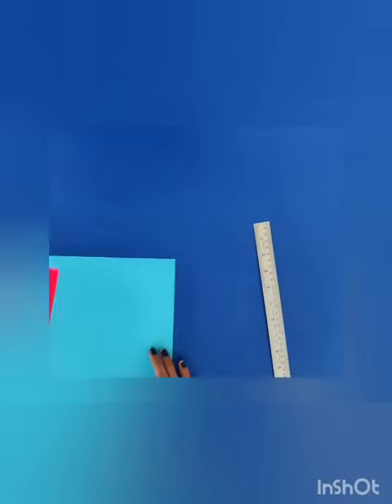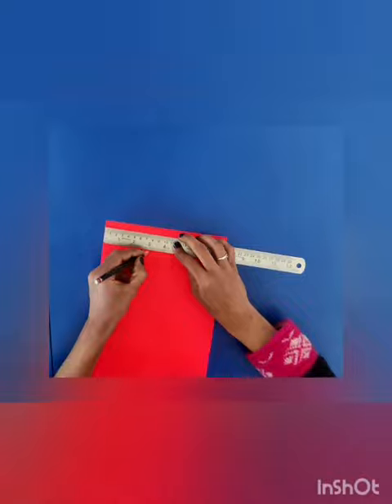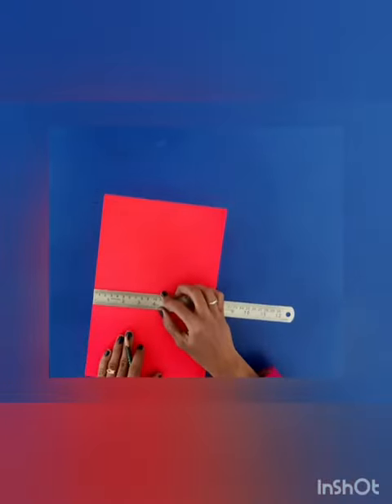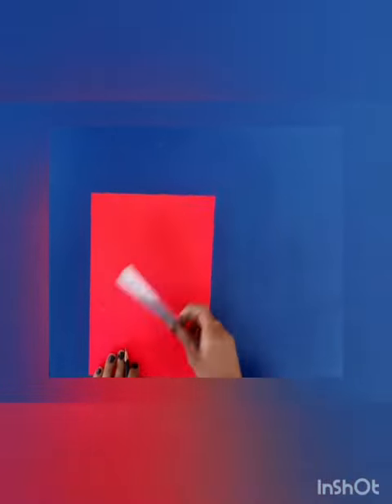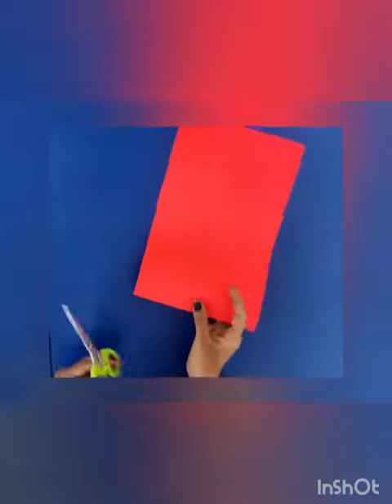Put all the stuffs aside, take any color and then mark 3 inches, make a line, and now just cut it with a scissor.